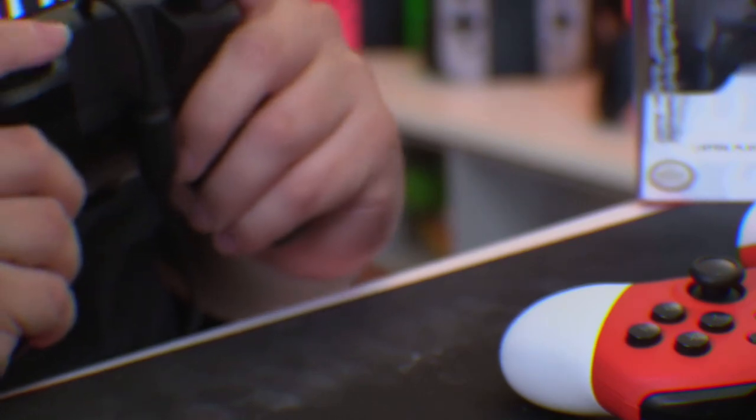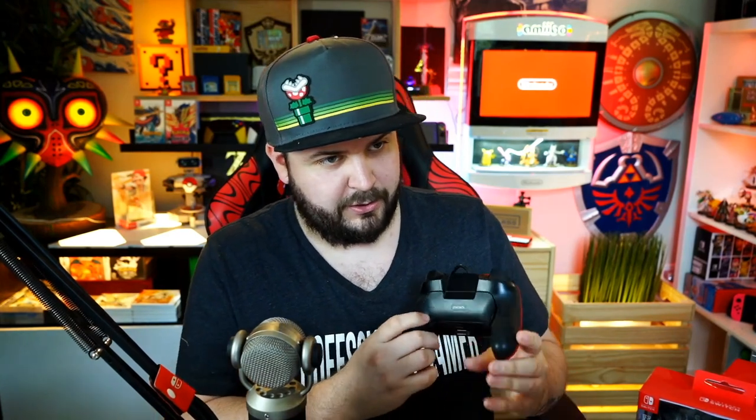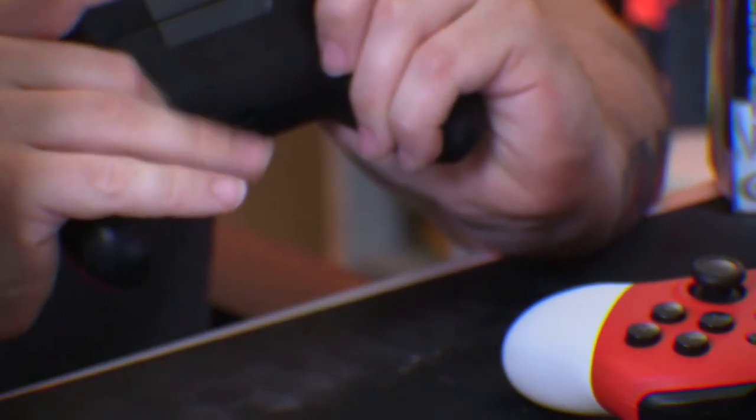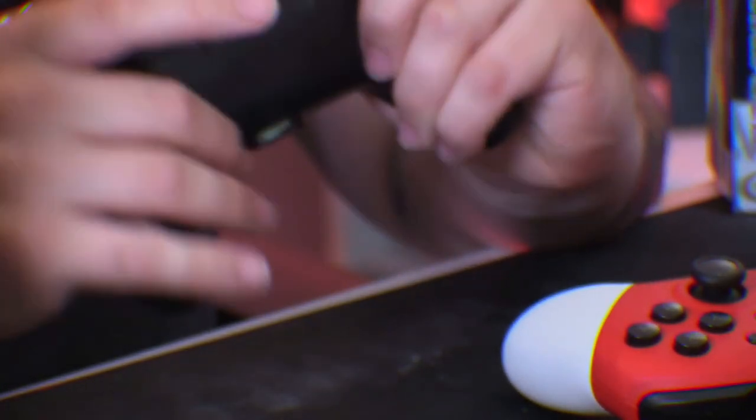Instead of your finger rolling off smoothly, you have that lip there — and I kind of like that honestly. There are two programmable buttons on the back. Compared to the PowerA programmable buttons which are very small, these are much larger and fit naturally into the shape of the controller. It feels natural to click without needing to focus on where you're pressing.